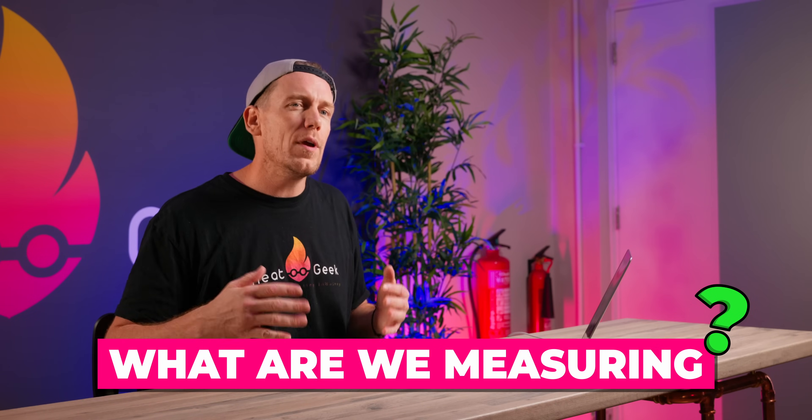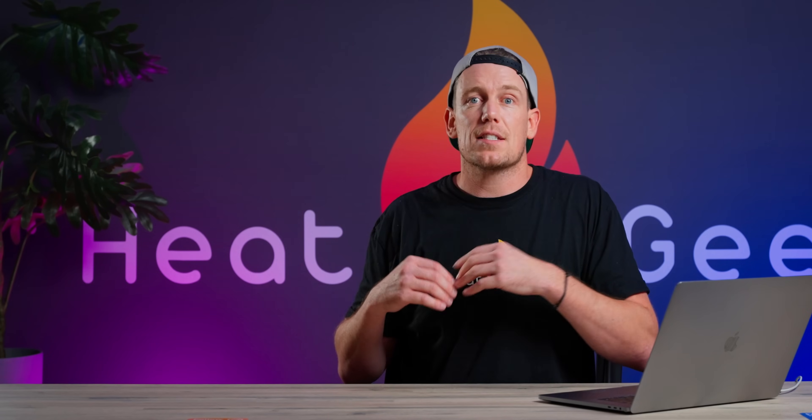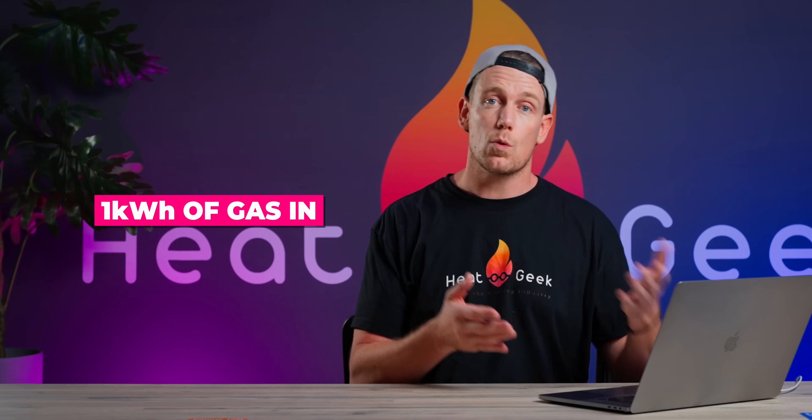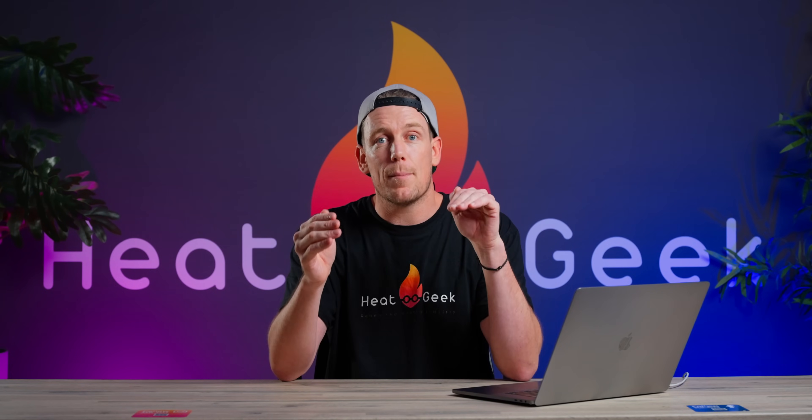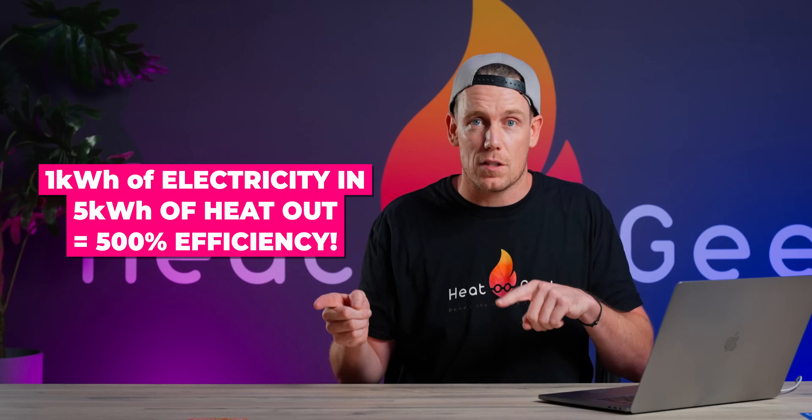So heat pumps can be more than 100% efficient — but what are we actually measuring? With gas boilers we measure how much gas we put in, let's say one kilowatt hour's worth, and measure how much heat we get out, say 0.9 kilowatt hours worth. This would give us 90% efficiency. If we do the same with heat pumps — measure one kilowatt hour of electricity in and five kilowatt hours of heat out — we will have 500% efficiency.